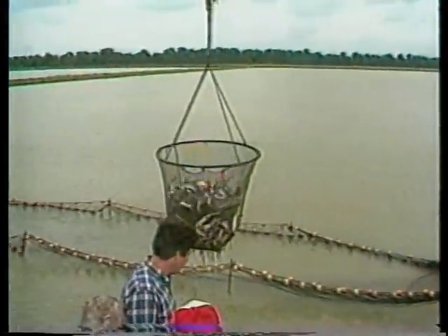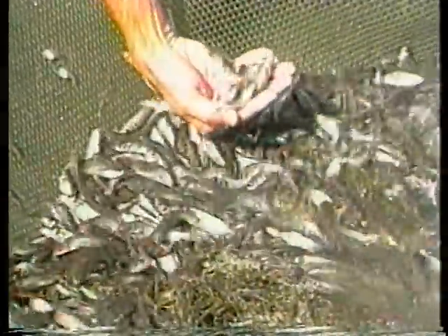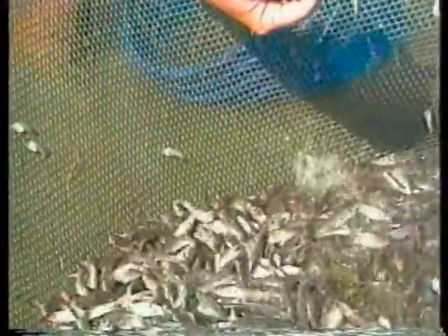The production of channel catfish has increased steadily in the United States over the past 20 years. Production of food-sized fish is directly dependent on a ready supply of fingerlings to stock into production ponds. This program is intended to explain the procedures used for fingerling culture from the care of broodstock until the fingerlings are ready for stocking into grow-out ponds.